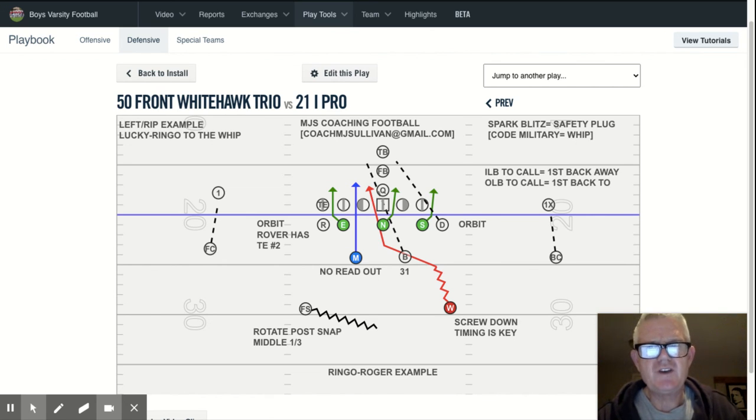So that is our Whitehawk: whip opposite A, opposite inside linebacker plugging B. We've got eight guys in the box. We've got orbit on both sides, meaning outside linebackers have force. This is a great way to defend the run, and more often than not the offense will not have somebody assigned to block your blitzing safety. Please feel free to reach out to me at CoachMJSullivan@gmail.com and I'll be happy to get back to you.